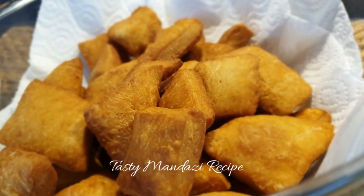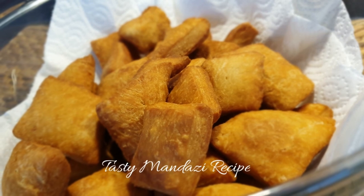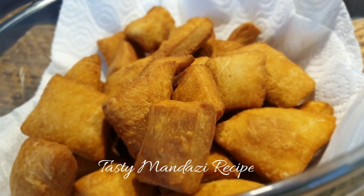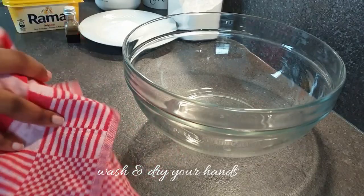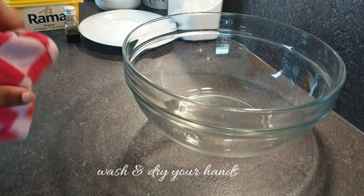Hello there, welcome to my channel. Today I'll be showing you how to make these perfect mini mandazis. Without wasting any time, let's get started. Make sure that your hands are washed and clean as you will be kneading the dough using your hands.